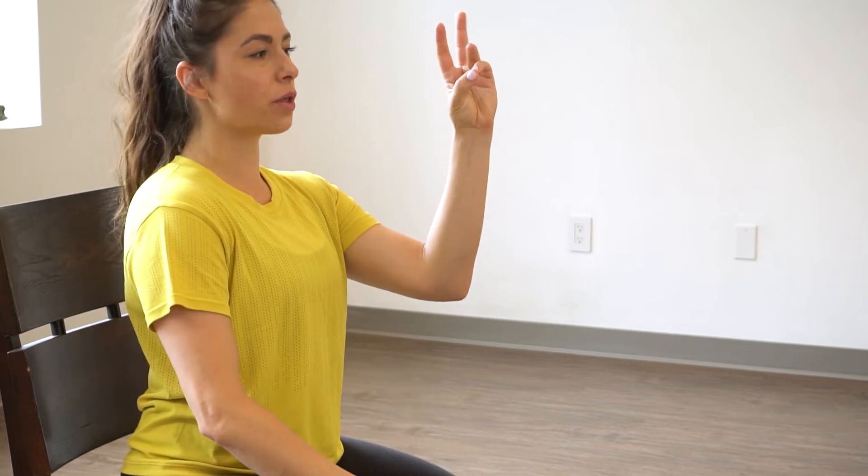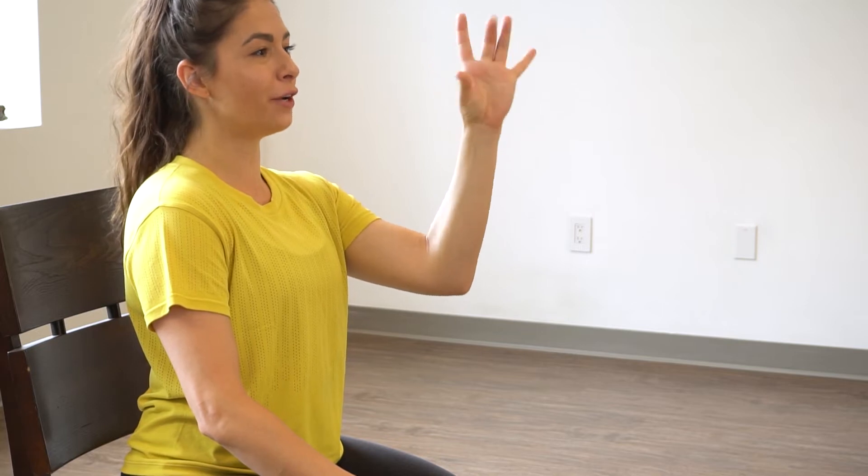So for this one, we're going to touch our pinky finger to our thumb, then the ring finger, middle finger, index — and we're gonna repeat that 10 times on each hand.